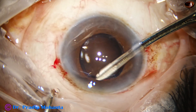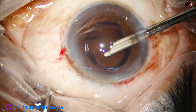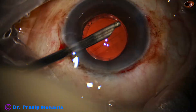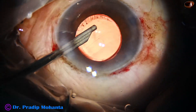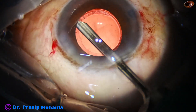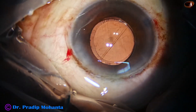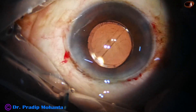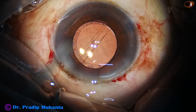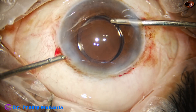I take help of the side ports and remove the cortex. I thought there was hardly any cortex, but a lot of cortex was left under the iris. Now you can see that there is hardly any cortex remaining, and the rhexis is nicely overlapping the optic of the intraocular lens — this is very good. It helps in centration of the intraocular lens, and the lens does not tilt if it is overlapped by the anterior capsular rim all around.